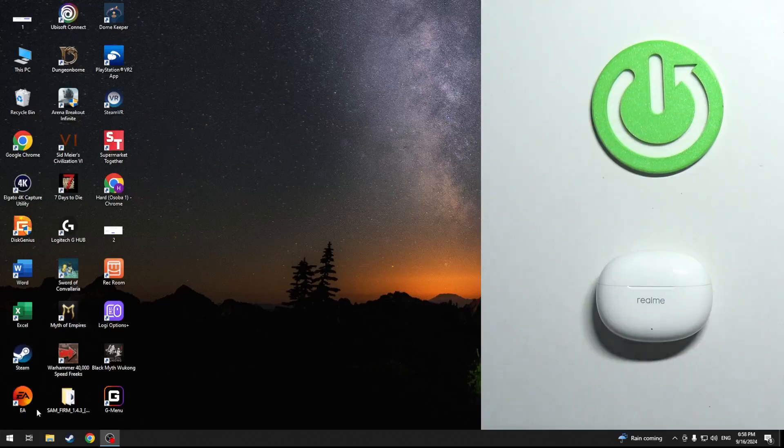Hello everybody and welcome. In this video I will show you how to pair your headphones Realme Buds T110 with your Windows device.